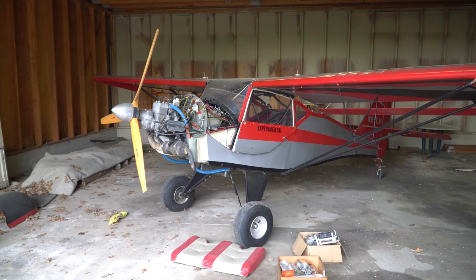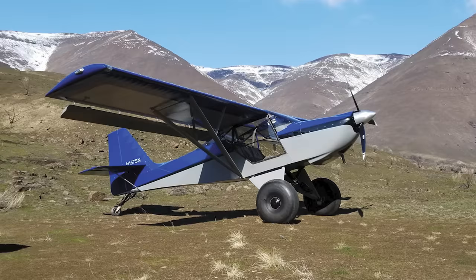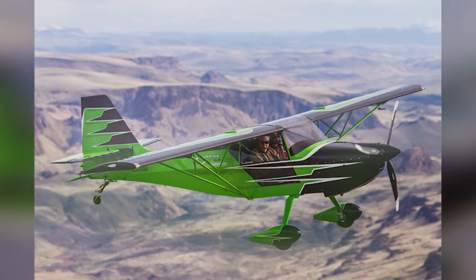In 1984 there were only six models of Kitfox 1s built. Since then, thousands are flying and operating today. Now all we've got to do is get this thing home.